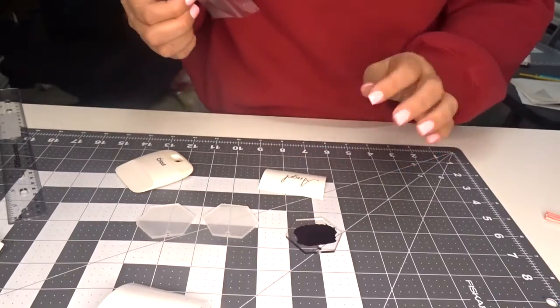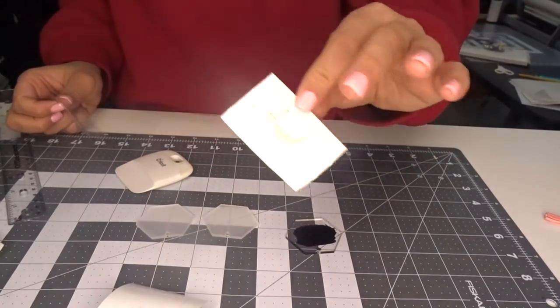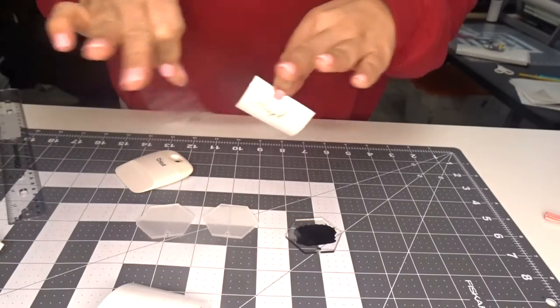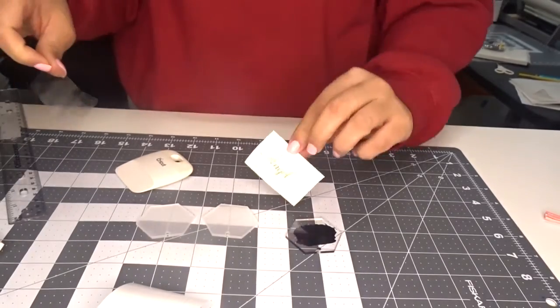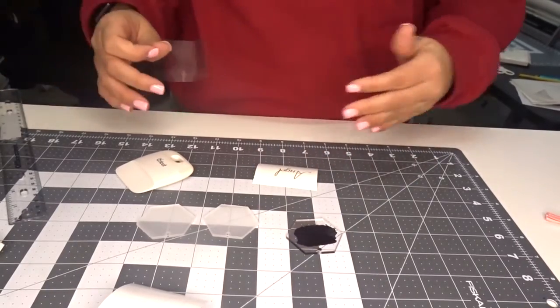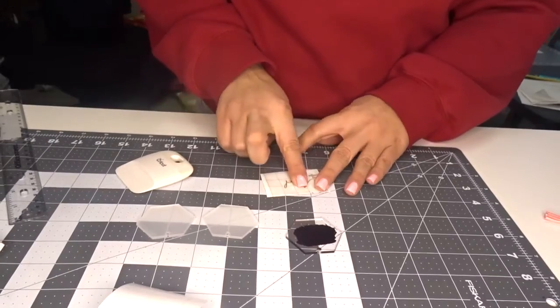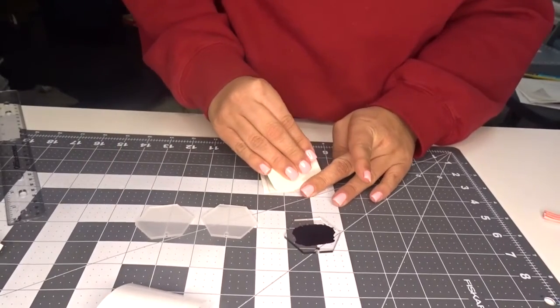I forgot to mention — when you're doing your letters, remember how I did the letter spacing and brought the letters closer together? When you do that, make sure you weld it, so that when it cuts it doesn't cut each separate letter — it cuts it all as one big piece. So make sure you weld it.